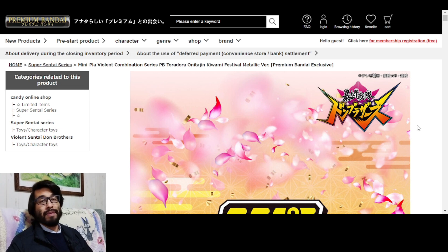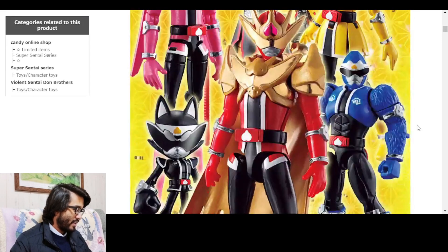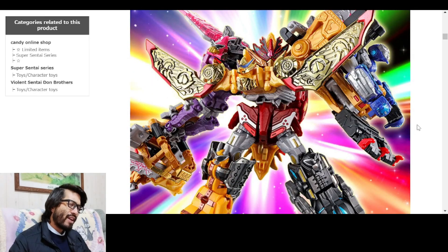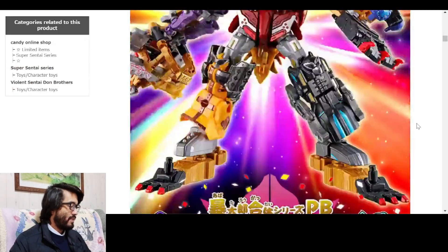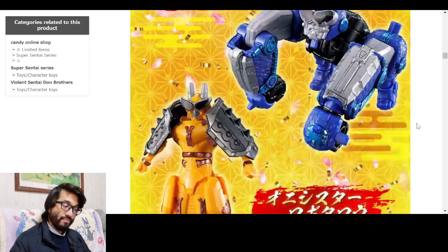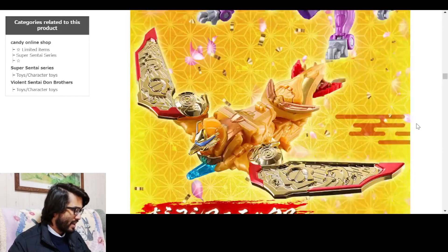We're on Premium Bandai, by the way. Look at that - oh Dawn Brothers, it's the finale and it's over. But what's that - don't we already have that already? No, we don't, because this is the metallic minipla of - what's his name? - Tora Dora Oni Taijin Kiwami, Festival Metallic Version.